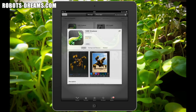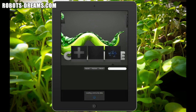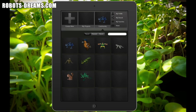The first screen gives you the option of creating a new creature, working with creatures you already created, or downloading a creature from the online community. It's funny and inspirational at the same time to see all the different creatures other people have been busy creating.